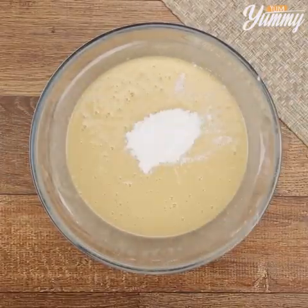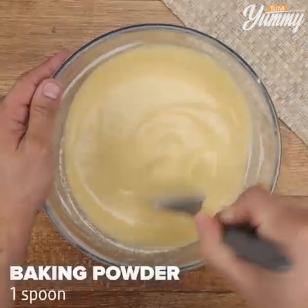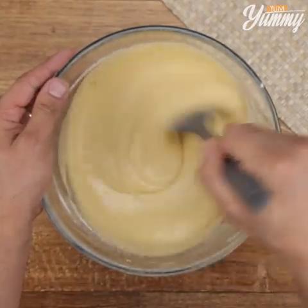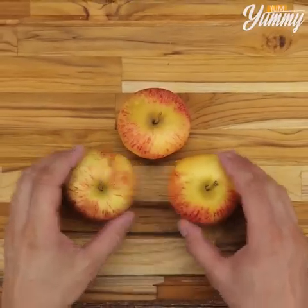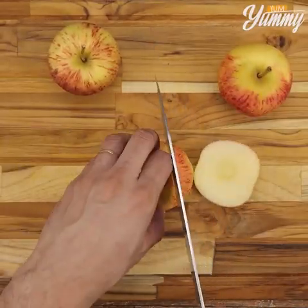Now add one tablespoon of baking powder. Here I have three apples — dice them into small pieces and transfer them to a bowl.